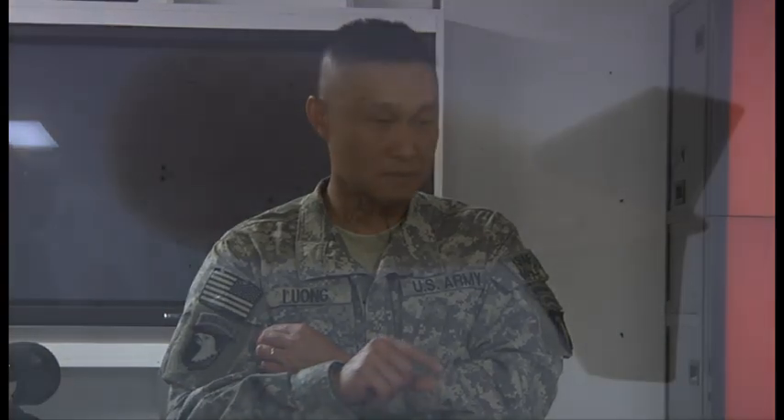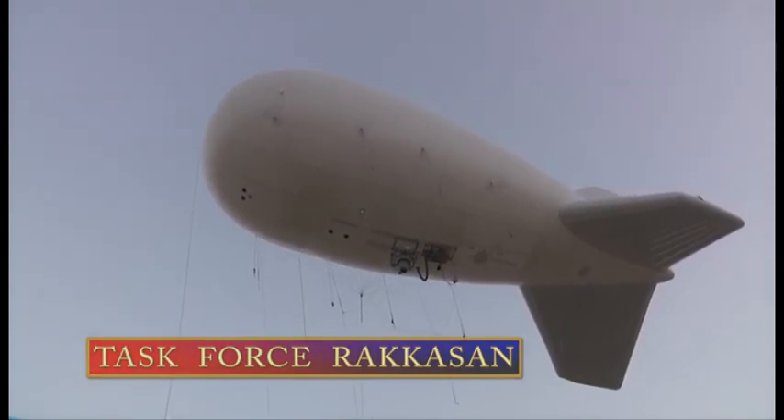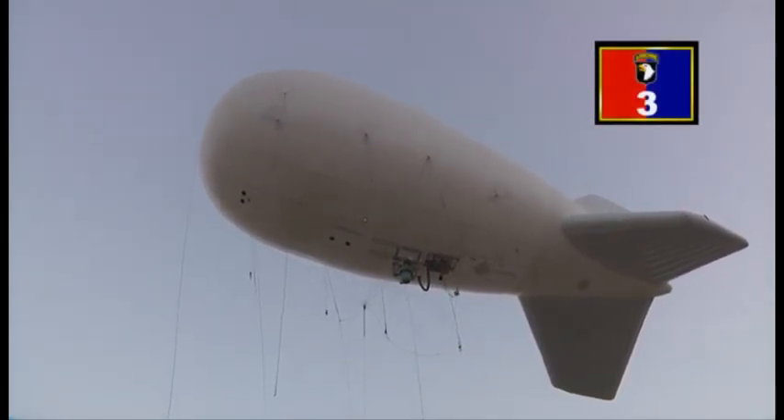The commander of Task Force Rakkasan, Colonel Viet Luong, will have the PGSS at his disposal on a daily basis, as it towers high over FOB Salerno. Reporting for Task Force Rakkasan PAO, I'm Sergeant First Class Kenny Scott.